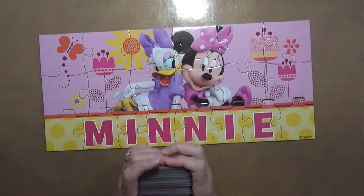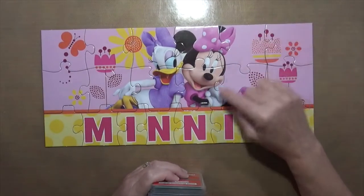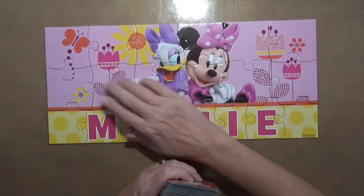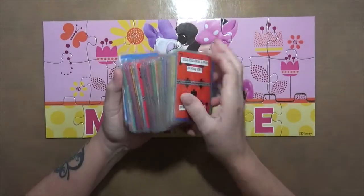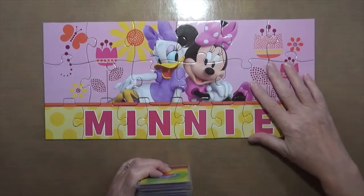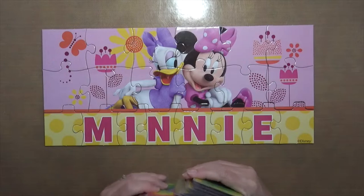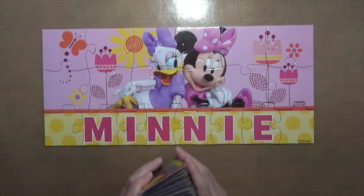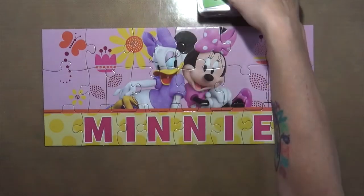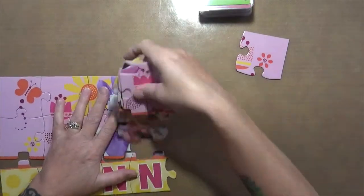Hey everybody, Cindy here with My Artsy Endeavors! I've had this in my stash for a while — it's a little mini mouse puzzle. I put it together and took a picture of it. I want to do a five-card pick and choose on each piece, then once the pieces are done, put it back together and see what it looks like. Do you guys want to play along? Check your thrift stores for an old kids' puzzle.